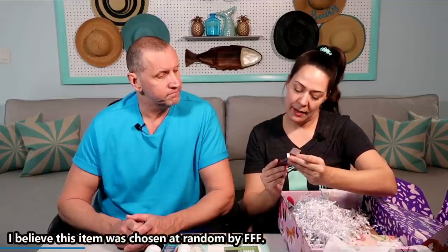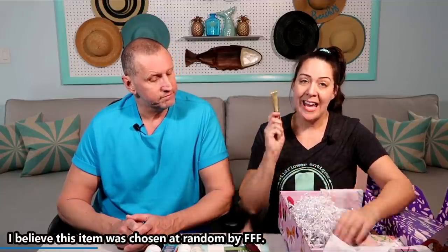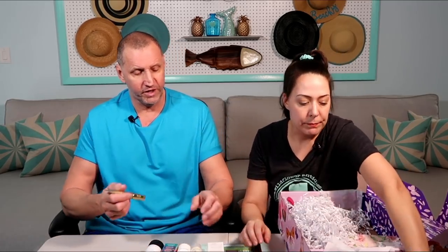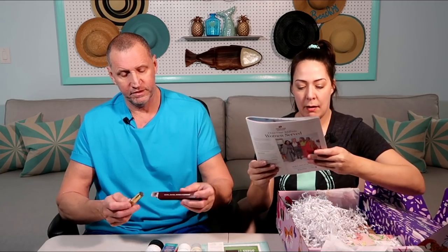This is Mile High Club Lengthen and Volume Mascara. I love this stuff — we've had this in a box before and I am thrilled to get it again. I would never pay for it myself. Want to guess the price? $5.99? It's $26.